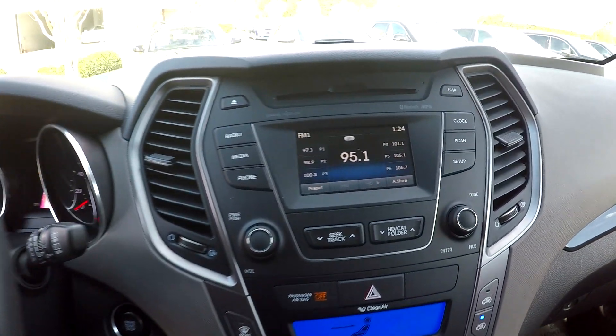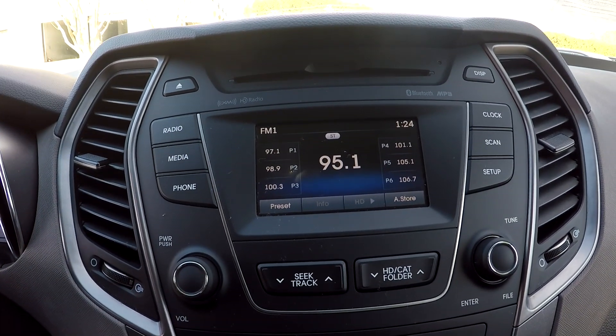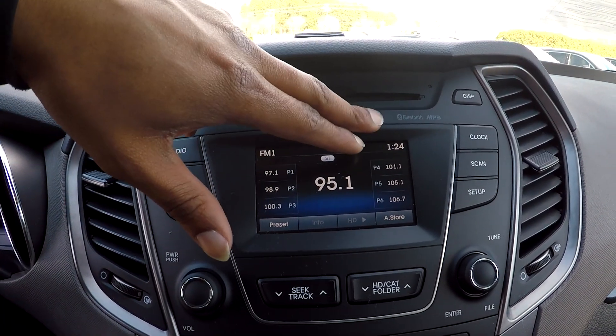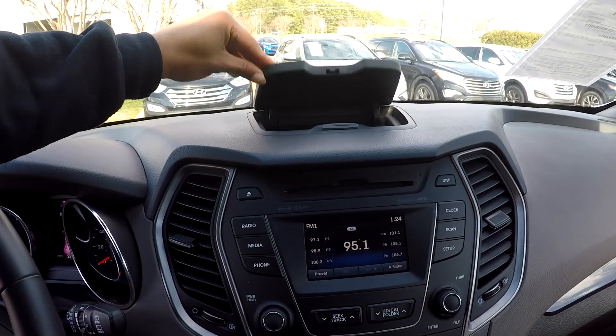You're going to come over here and check out your display area. This is going to be where you see your backup camera display. For your radio options, you're going to be able to have AM, FM, and satellite radio. Bluetooth is also included here along with CD. As we look up here, you're going to have a nice storage space up there for whatever purpose needed.